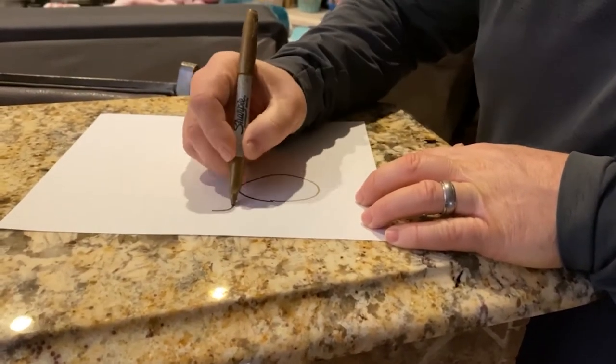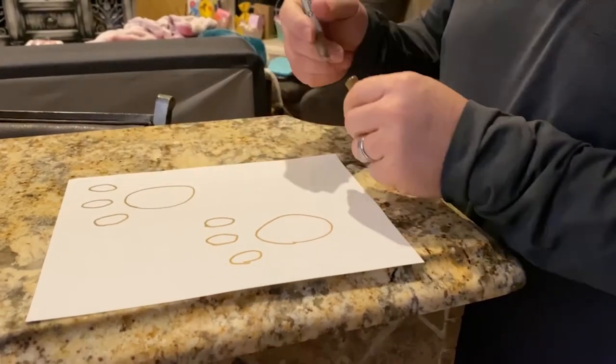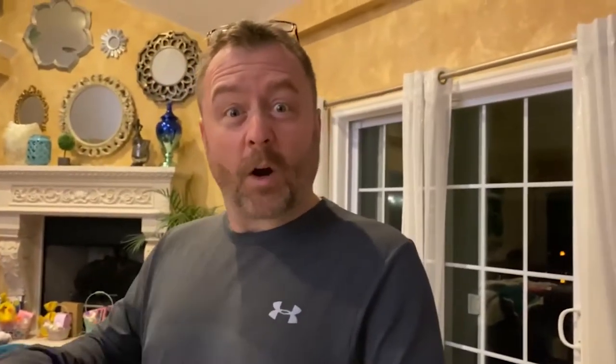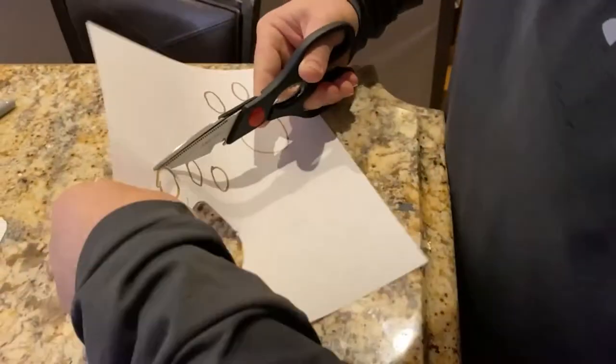First, we gotta make the bunny prints. I do a foot and I do little toes. Now I'm gonna cut these out, then I'm gonna put flour on and put footprints over to the kids' Easter baskets. This is my last year — I want to document it. I've been doing this for 20 years with four children. It's been a lot.